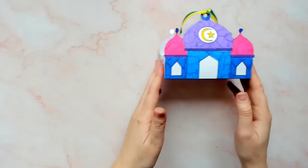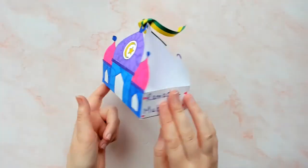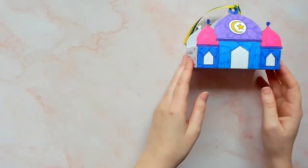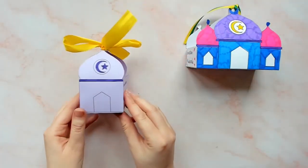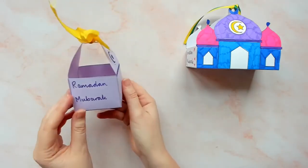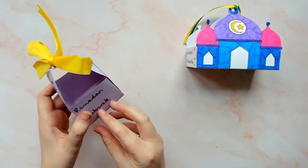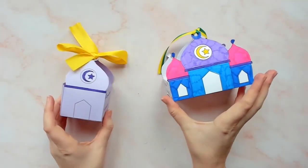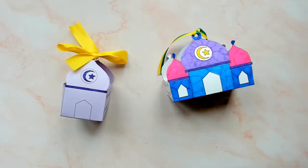Hi everyone, I'm Chelsea from Twinkle Crafts and today I'm going to show you how to make this Ramadan Mosque box craft using the templates from Twinkle Crafts. There are links to the Ramadan Mosque box craft templates in the description below so make sure to check them out. These Ramadan Mosque boxes would make brilliant gift boxes and would be a fun craft activity for children to complete as they get ready for Ramadan.